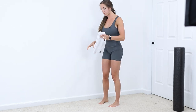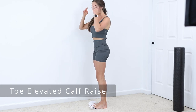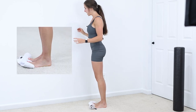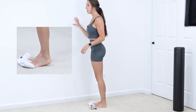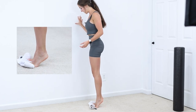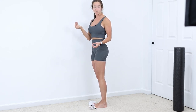Next, we're going to do calf raises. Grab a towel, put it on the floor, and place your big toe on it — as long as your big toe is on there, that's what's important. This gives the toe a little bit of extension already. Then go up into a calf raise — you can hold onto something for balance. This towel helps the toe get into that extended position we're going after, and it also engages the windlass mechanism in our arch, helping with arch stability.